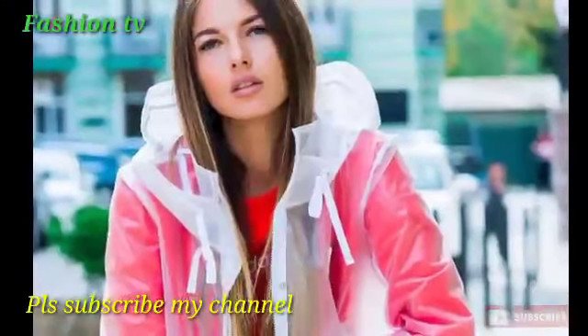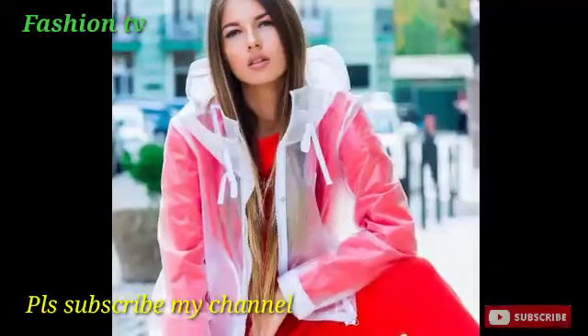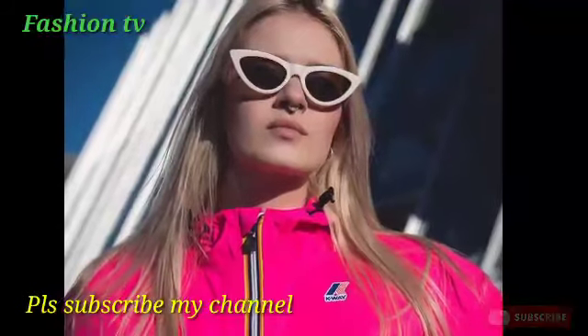Hello guys, welcome back to my YouTube channel Fashion TV. I am fine and I hope you will all be okay and fit, by the grace of God.